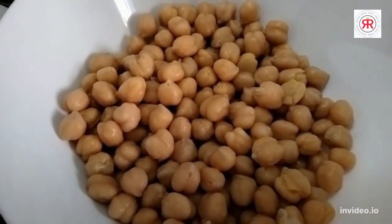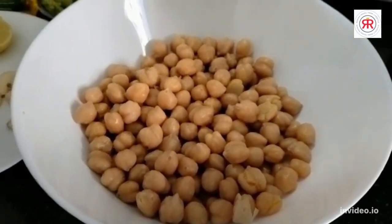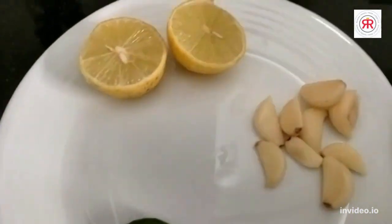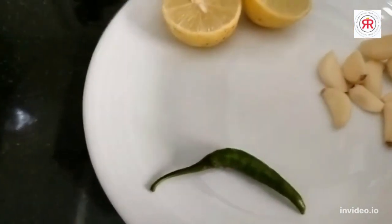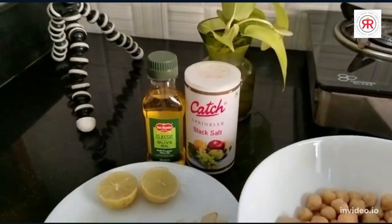Let's see what the ingredients will be for this recipe. We have Kabuli Chana — a little Hindi version of it — Hunkard, Nimbu, a little garlic, and a chili. Usually chili is not added, but I will add some spices to it. I will also add olive oil and black salt. That's it.